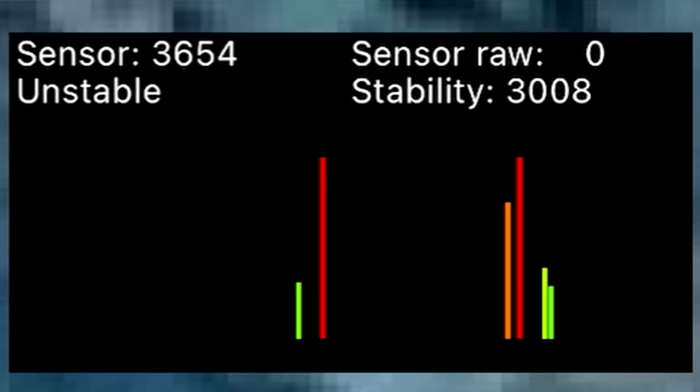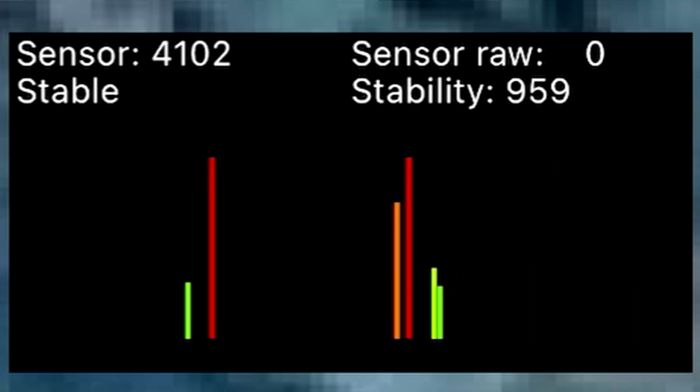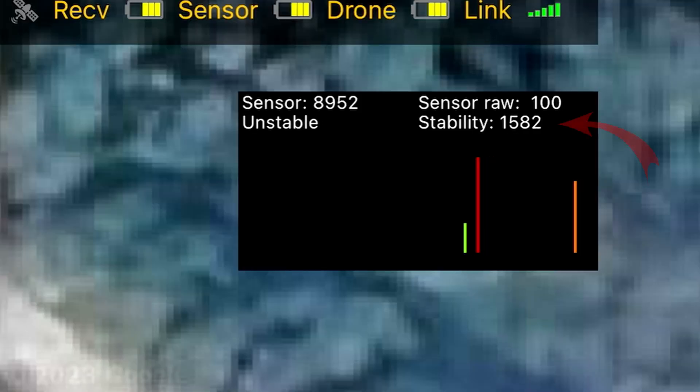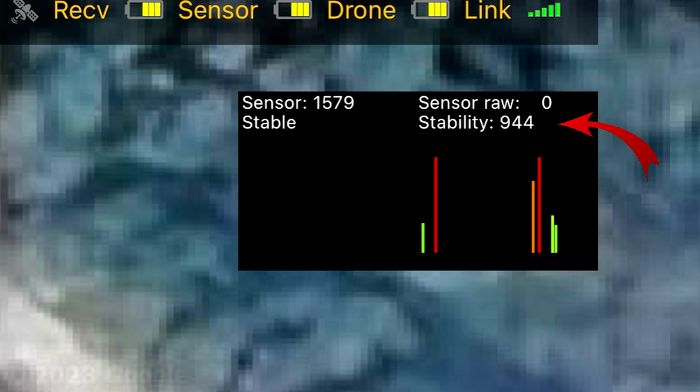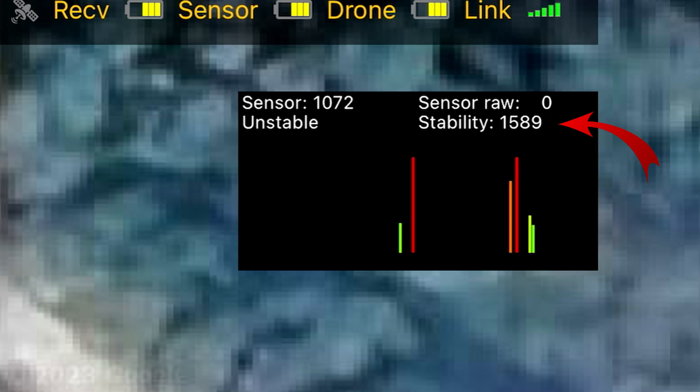What are the parameters on the screen? There are a few important parameters to consider when using the fast scan feature. The first is stability.